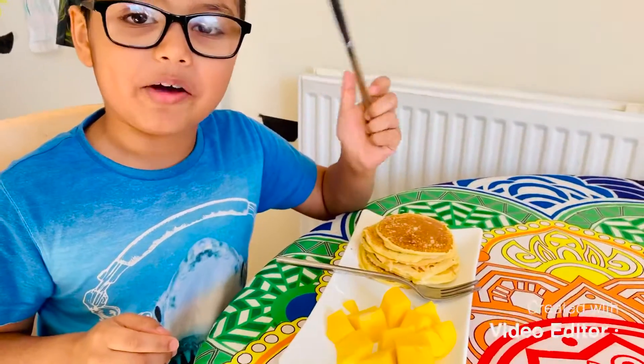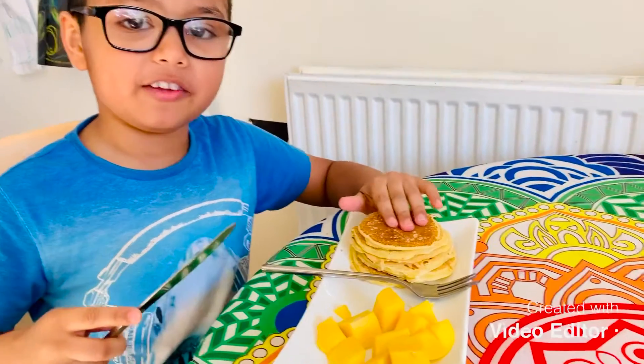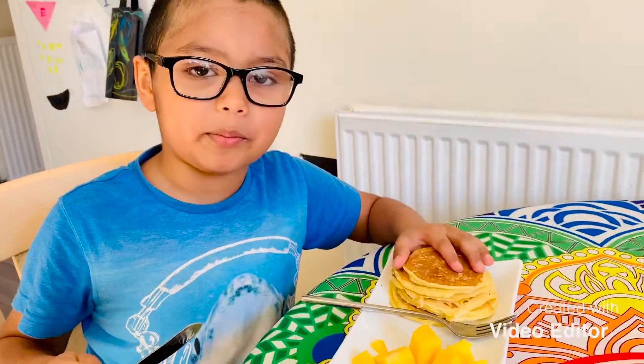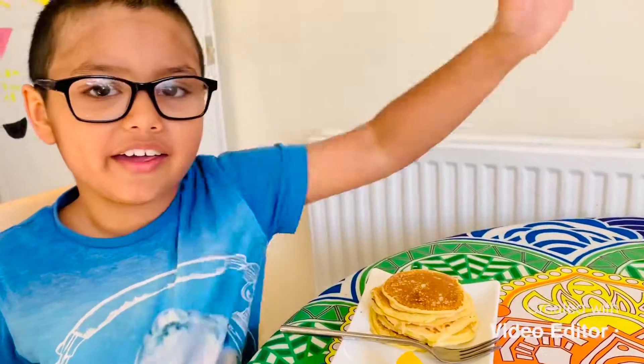Now enjoy your pancake! Thanks for watching this video. Hit the subscribe button, hit the like button, hit the bell button — and bye bye!